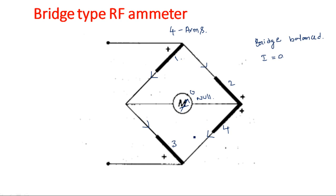So, these are the four different types of RF thermocouple ammeter: mutual type, contact type, separate heater type, and bridge type. Thank you.